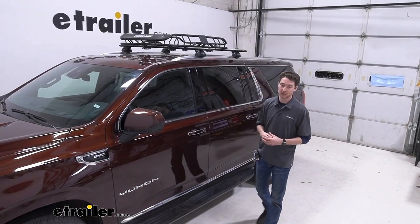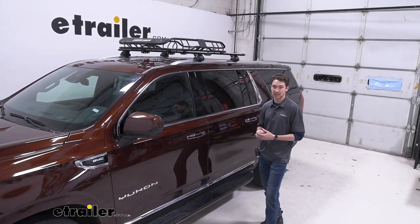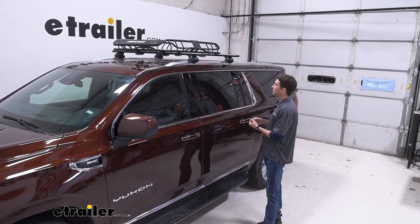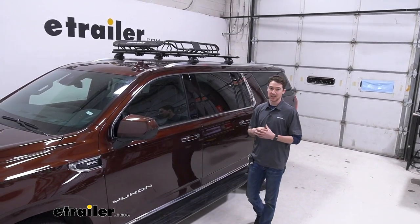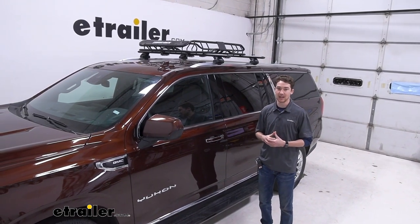Overall, the Rhino Rack roof mounted cargo carrier might be a good option if you want something that fits your aesthetic and is a bit more of a premium option. I like the black powder coat finish, the front fairing, and all those places for your tie downs. This was just a look at how it fits on our 2023 GMC Yukon XL.